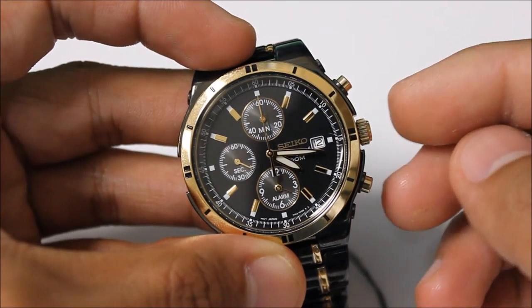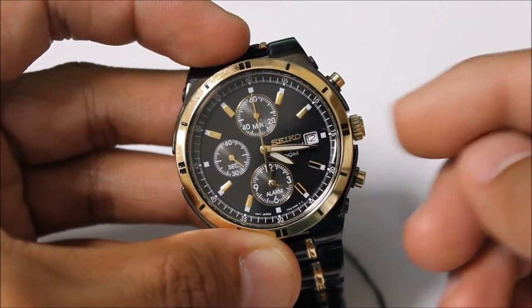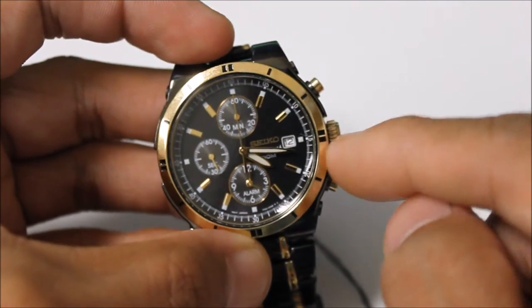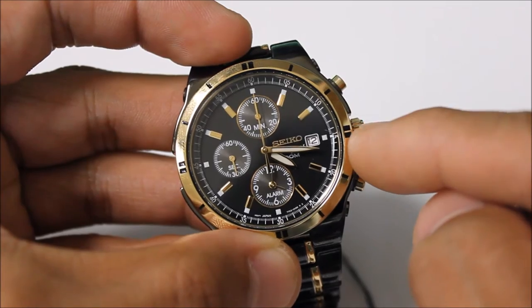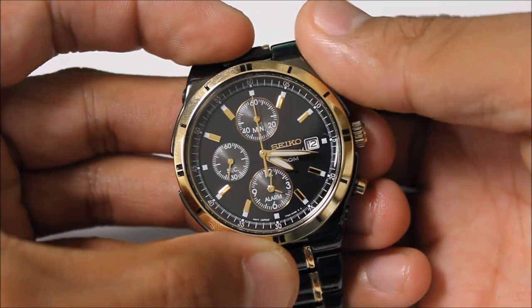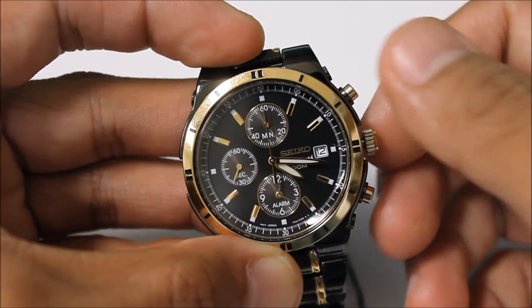Watches with date calendars are going to have a two-step crown. The crown is going to pull up a half step and then a full step — two different clicks when you pull it out. The first pull is going to be your date calendar.